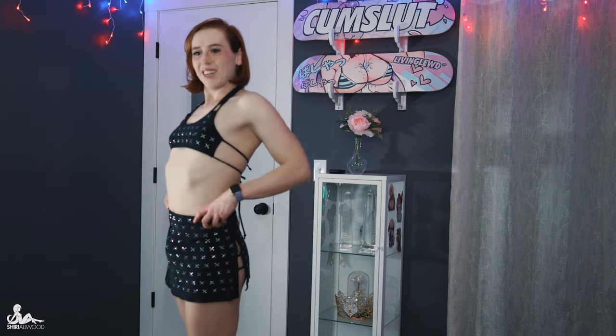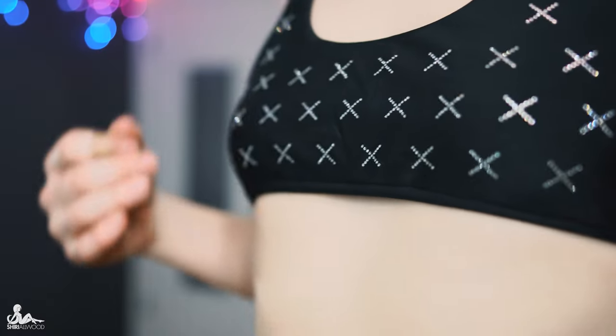Now I put the skirt on this way — it's supposed to go the other way but I kind of like it a little better this way. The shiny finish is very nice. The sparkles are great. I think it's great quality for sure.